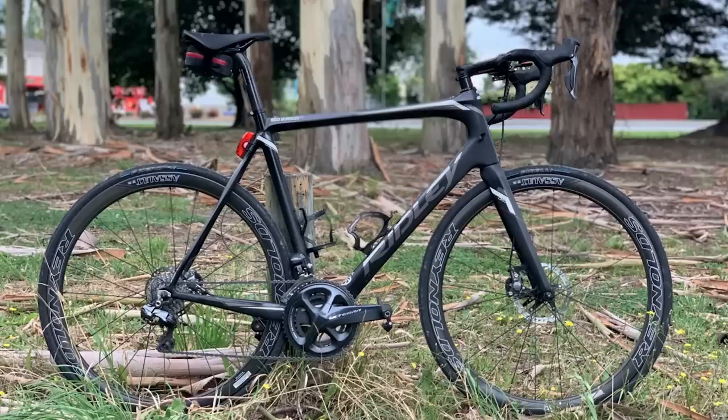Next up is Daniel from Christchurch in New Zealand — a Ridley Fenix disc, Reynolds Assault SLG wheels, Ultegra R8070 Di2, and a Deda finishing kit. It's a nice bike with a nice backdrop as well. I just prefer smaller bikes with a slam stem, but that's just my opinion. I think it's a super nice — what do you think? No, I'm not going to say super nice, so I'm sorry. Nice bike.